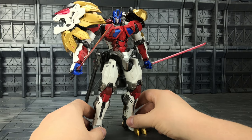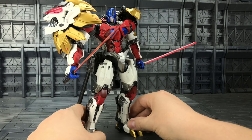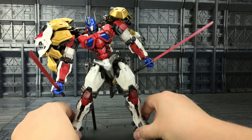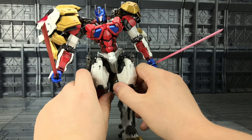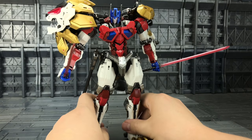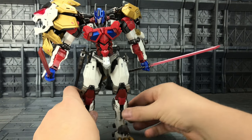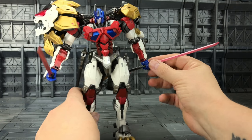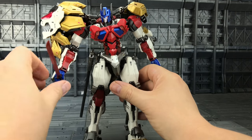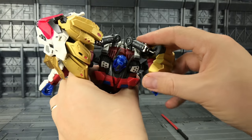Now let's get him transformed into his beast mode. I personally am not a huge fan of the beast mode — it's a little bit lackluster in my opinion — but some people may love that Zoids look to it, so for the purpose of those people let's get him transformed. First of all, let's remove all of those visible weapons.